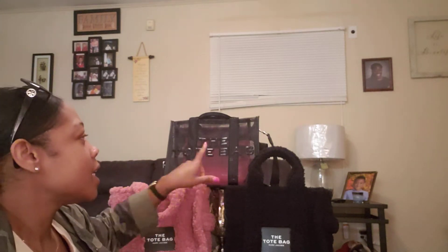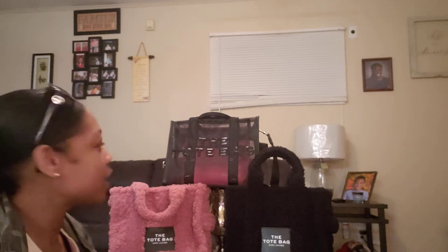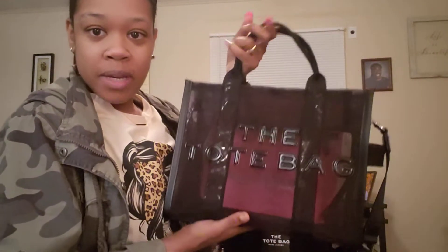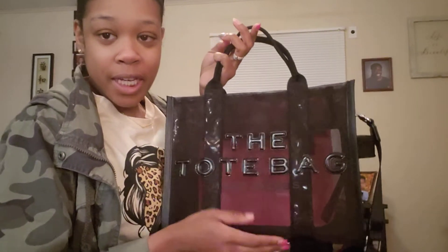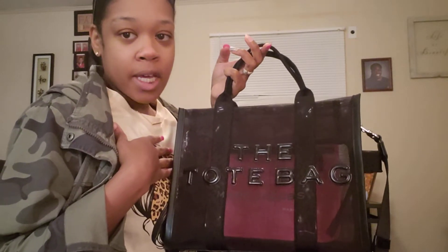This one right here is the Marc Jacobs Traveler's Tote in the mesh. They have one other color — it's like a coral color, I can't remember the name of it, but if you go on their website you can see it. I really enjoy these bags. This is the mesh tote; I haven't seen any videos on this tote. If you're interested, it's just like the other Traveler's Totes but it's mesh and see-through.